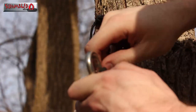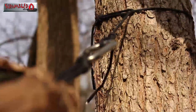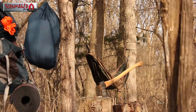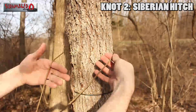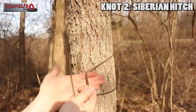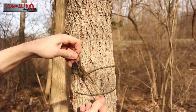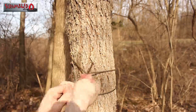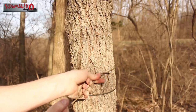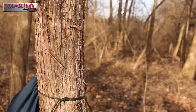Here's the second knot for the ridge line. Take the tag end, wrap it around the back side of the tree, loop it around your hand, turn your hand up underneath the longer piece, then pull that tag through the loop you just created and cinch it down to tighten it up. I don't know if I'm doing this one 100% correct because it likes to slip and slide on me, but that's the general premise of it.